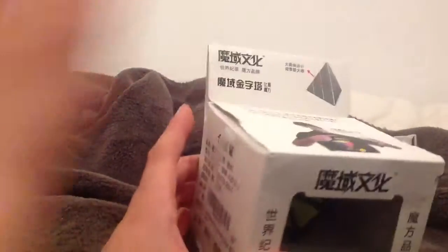Hi, Sister Speedcuber here and today we have an unboxing. I don't really know, I just got it, I don't really remember where I ordered it, but let's open it.